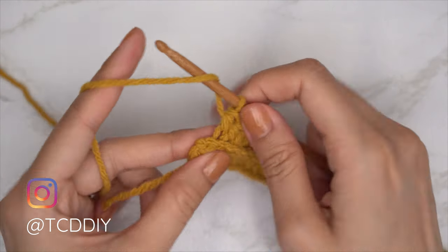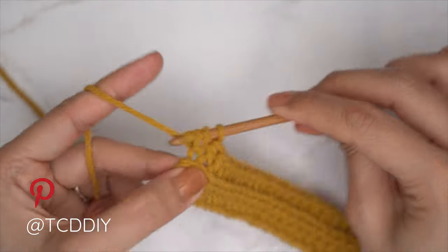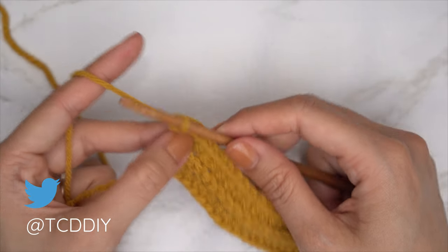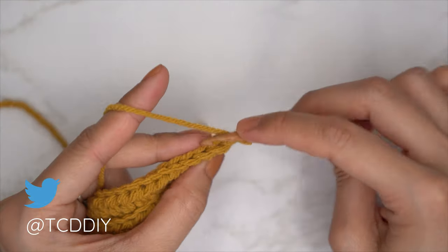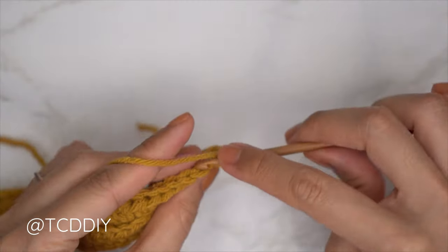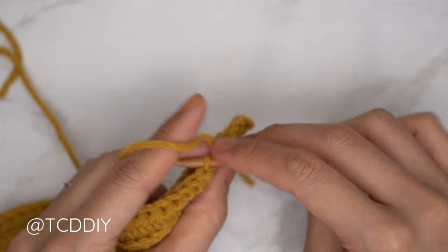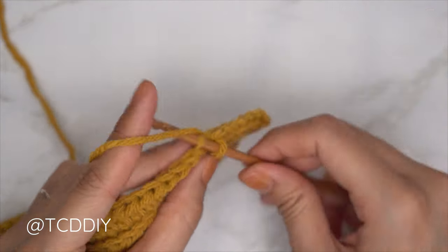Now finish the third row by doing an increase of two back loop half doubles into that last stitch. Then do a back loop slip stitch row with no increases or decreases — chain one, flip, one back loop slip stitch into every stitch. Continue repeating these two rows until the underarm portion can stretch from mid underarm to the corner of your underarm.